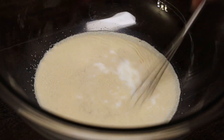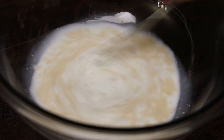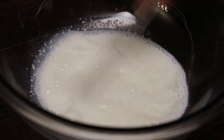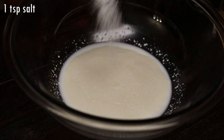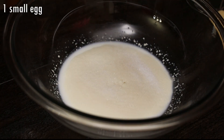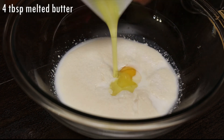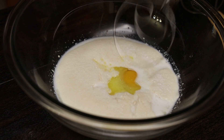Give that a mix and set it aside in a warm place to proof. If your yeast does not get frothy like this, then you'll need to start over.